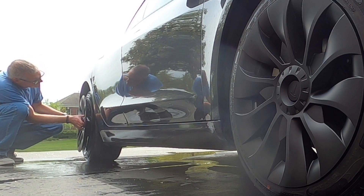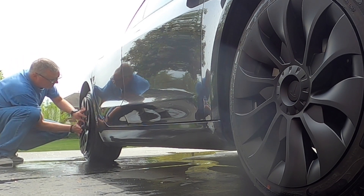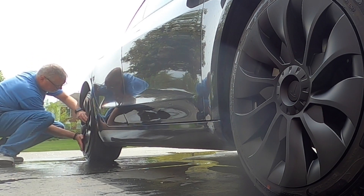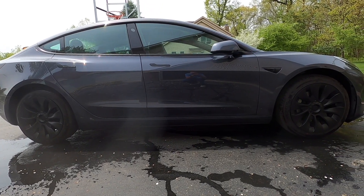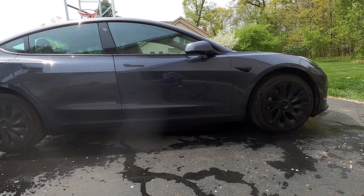Align the new uber turbine-style wheel covers with the valve stem, give it a good whack in the center to seat it, and then pound it around the edge of the rim and it will fit right into place. It literally takes less than five minutes per wheel. Personally, I dig the look — it's a huge improvement over the standard aero cover and gives the car a sportier look.